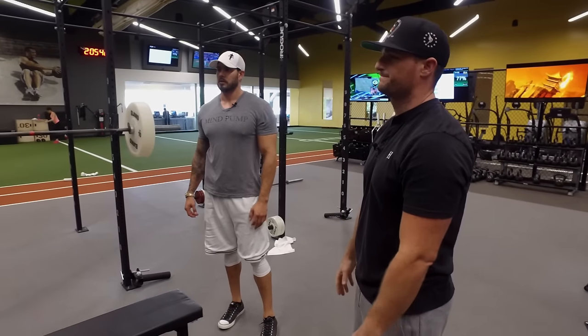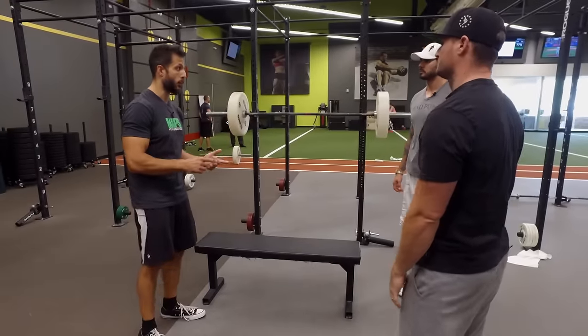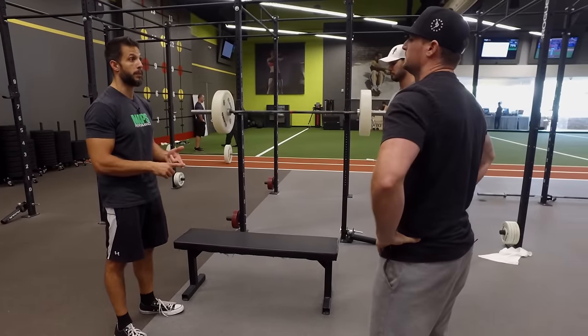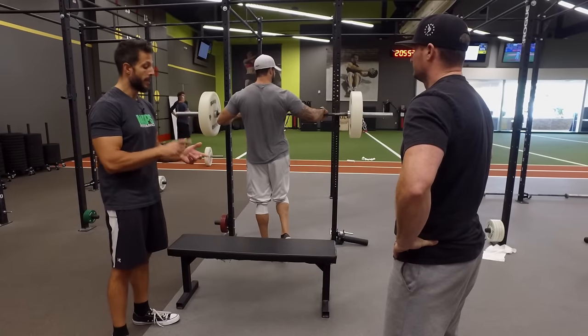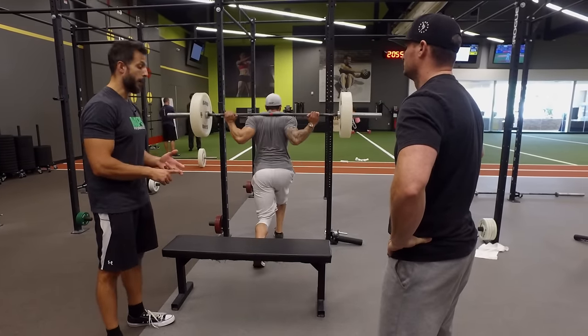It just pulls you forward. A box squat — two things. First of all, a box squat is a great move even if you're already good at squatting. Powerlifters have used them for a long time because it helps them squat more weight when they squat without the box. Number two, if you're learning how to barbell squat, a box squat is good because it helps you sit back.